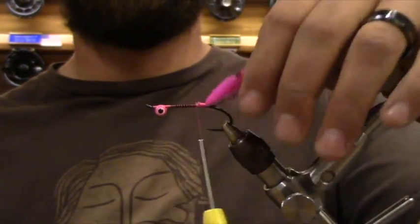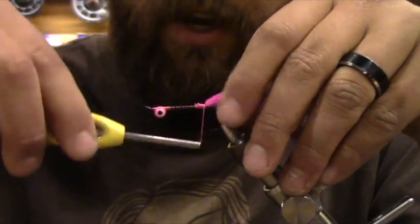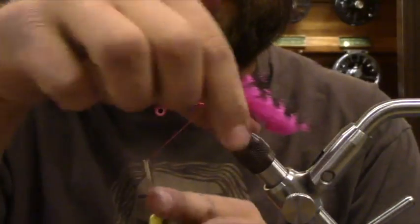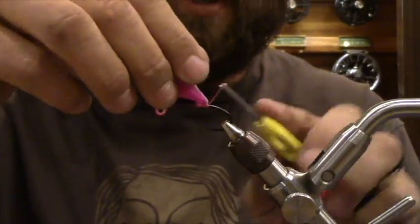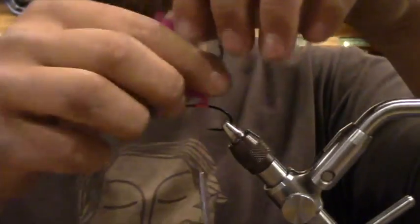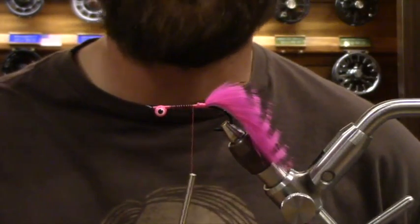We're going to get that rabbit strip on there. Because this is tied kind of up on the hook shank, it has a tendency to foul on you. Here's a little tip to prevent that — after going through a run and thinking you've got the juiciest fly on there with the right sink tip, you get it back and it looks like a bowl of spaghetti. So I'm going to bring it back and do a few thread wraps right behind it. That kicks it up just enough to prevent fouling. You can also apply a little UV resin to the bottom part of the strip to stiffen it past the hook point.